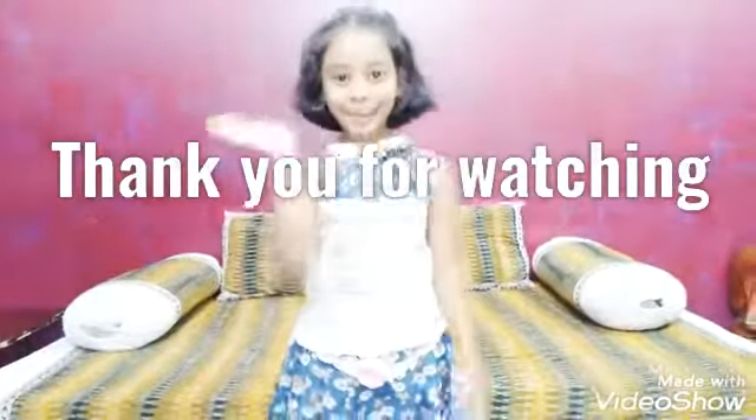If you like my recipe, like, share and comment! Thank you for watching, bye-bye!